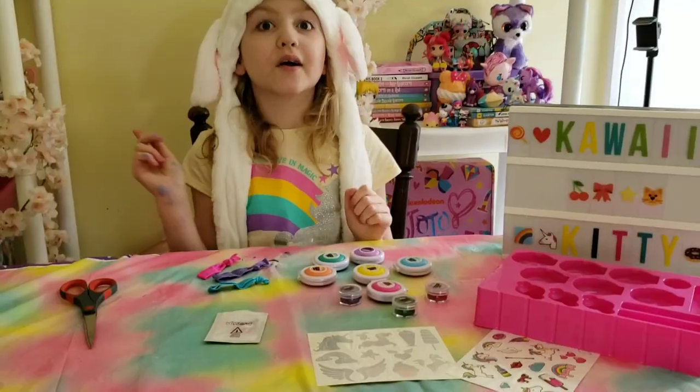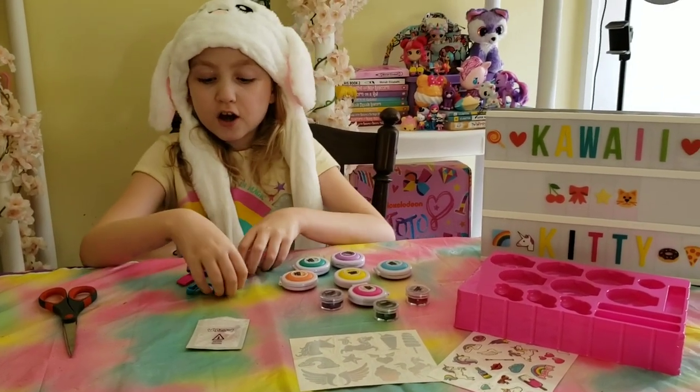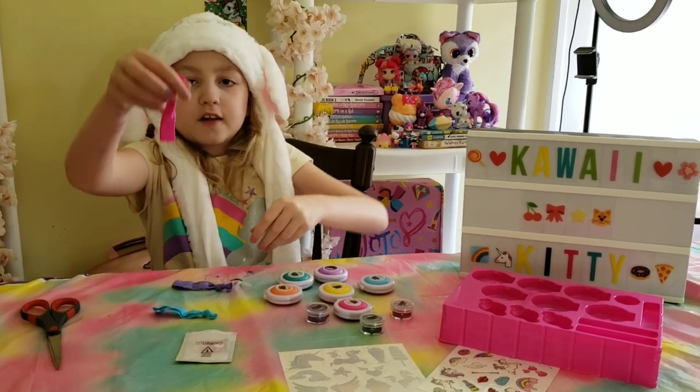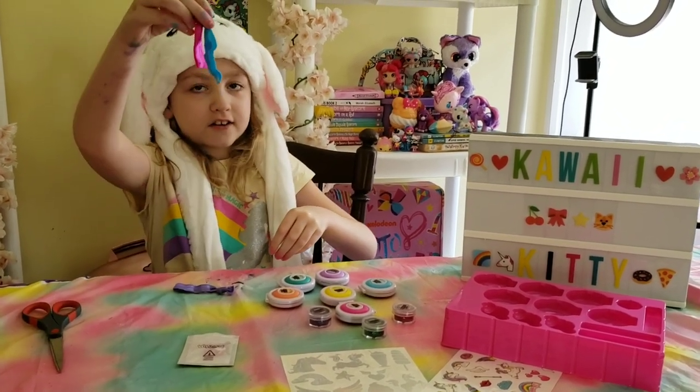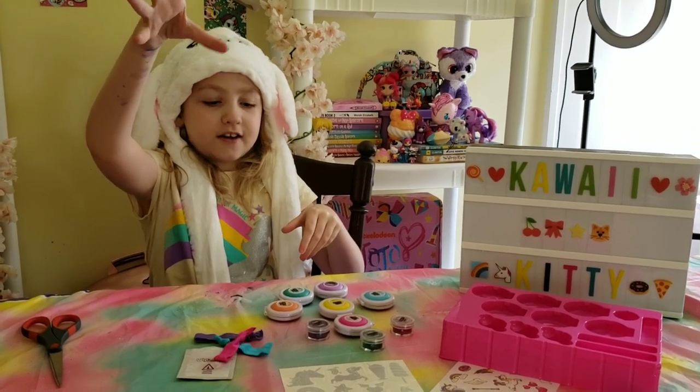I'm having too much fun with you guys. Oh, I forgot to tell you what was in the kit. So there is this hair tie, this hair tie, and this hair tie — three hair ties.